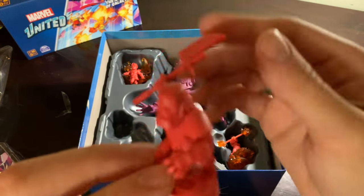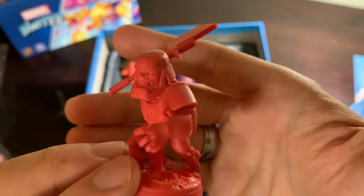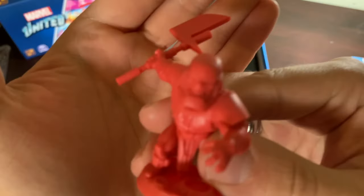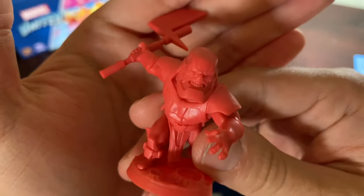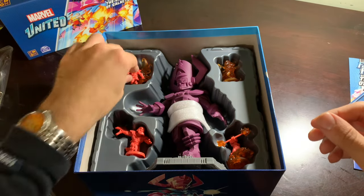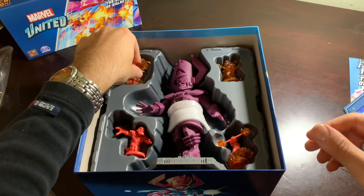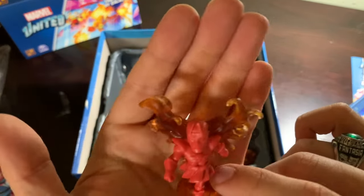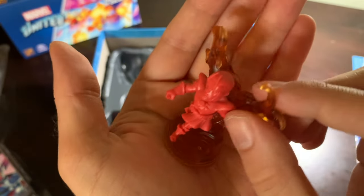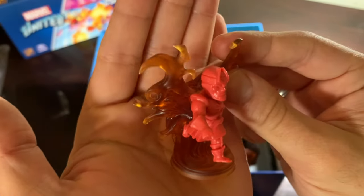We got Terax with his big old axe. And wow, Meeple Monkey was right — he does look a lot like Darkseid. Hmm. Very cool. Air Walker — very, very exciting figure. Look at that, his base is fire, and he's actually walking on air. Awesome. So happy to learn about new characters.